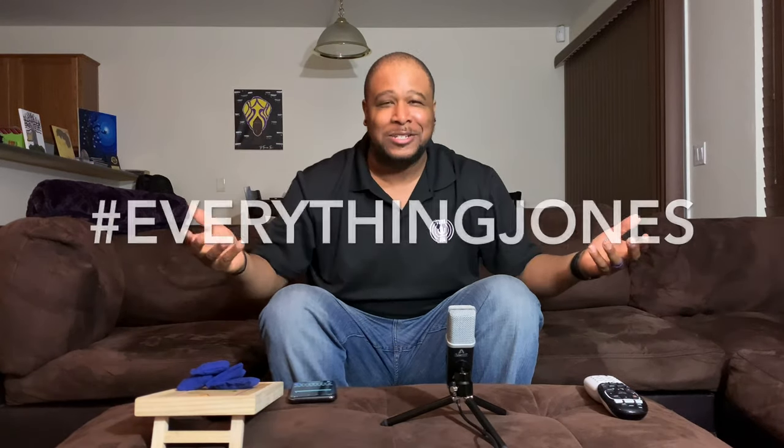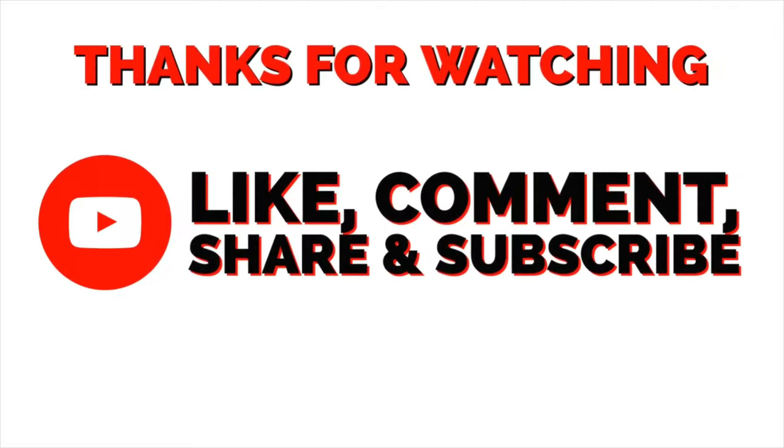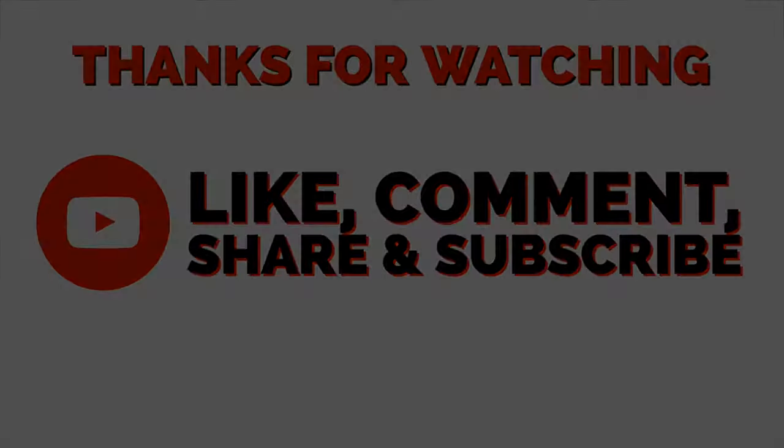Let me know in the comments what y'all think about this setup and how I have this. I'll get a video to show y'all this setup versus doing it on Pocket Video — very convenient but I think I'm gonna like this one, especially once I get my sponsorships and get this popcorn and food up in here. Hashtag Everything Jones. Appreciate y'all for tuning in. I am J. Jones — y'all have a good one, I love you for tuning in.